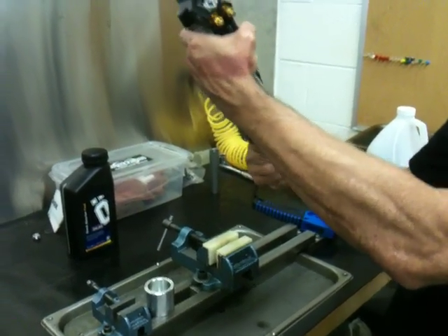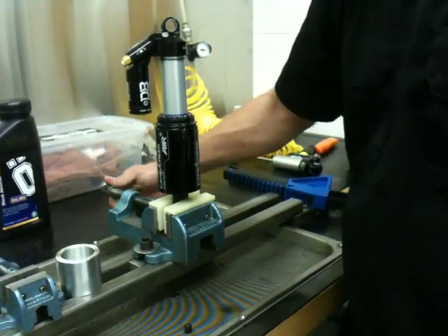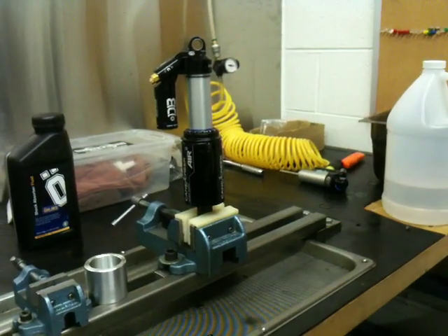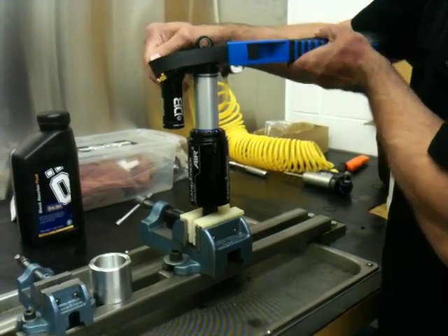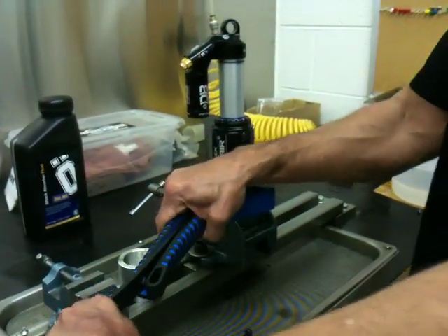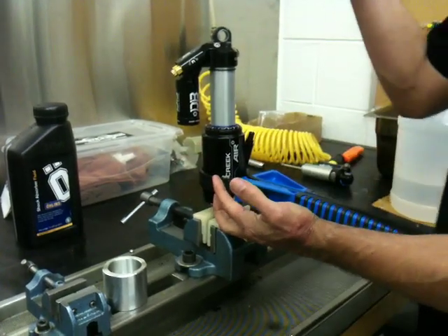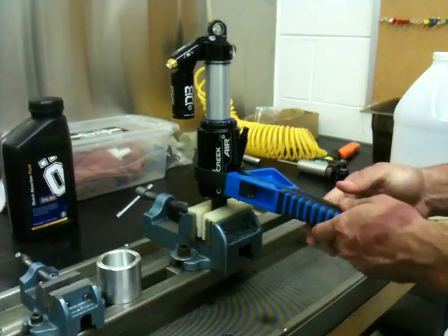At this point, reinstall the shock the same way we took it off, because now we have to slide this air can up. The strap wrench will likely do it for you; sometimes you can do it by hand if it's got fresh grease. Make sure it's in there nice and tight. Get the strap wrench on there just below the air valve — pull up and turn, using the strap wrench as leverage. You're going to get grease on the can. Now the air can is in place.